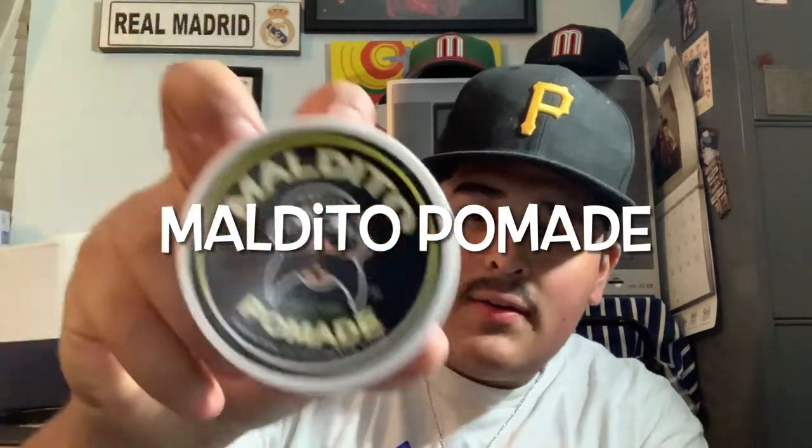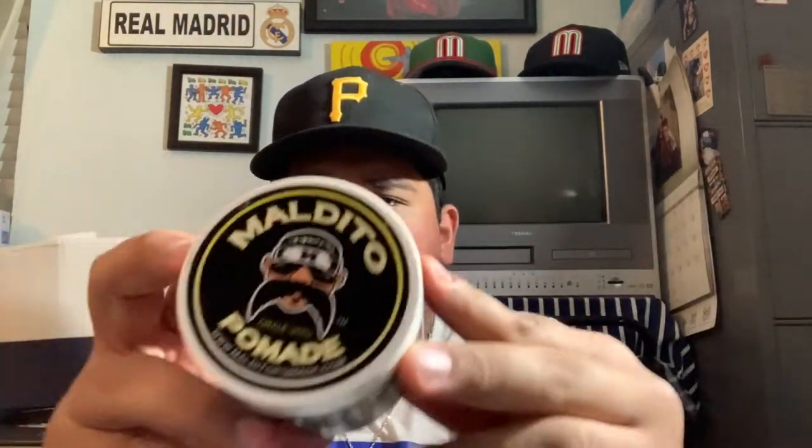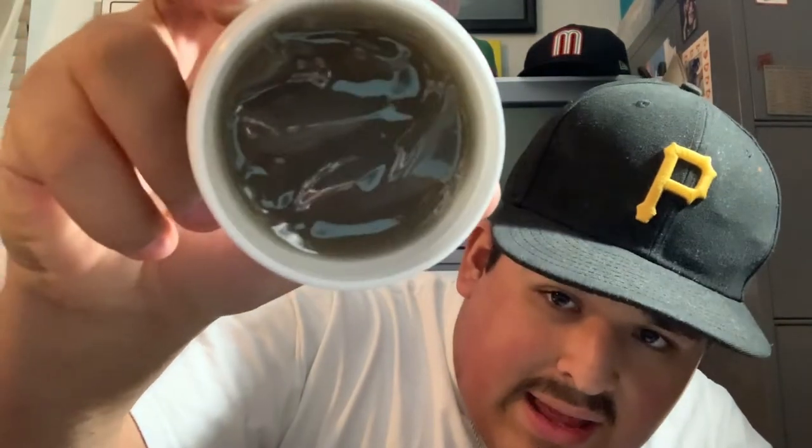Let's get started. Today I'm gonna be reviewing the Maldito Pomade right here. I really like the drawings on the can — I like all of it, it's pretty nice. It's made in California. They sent it to me a while back, like about a year ago, but I wanted to do a video on it. Once you open it, it's kind of grayish and it smells good — it always smells good, that's a good scent.